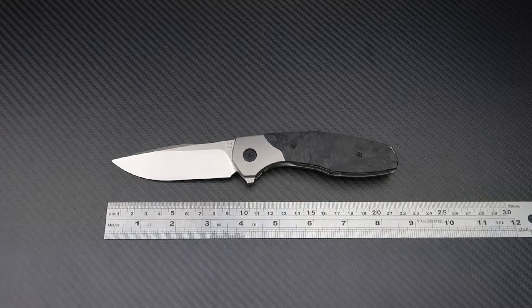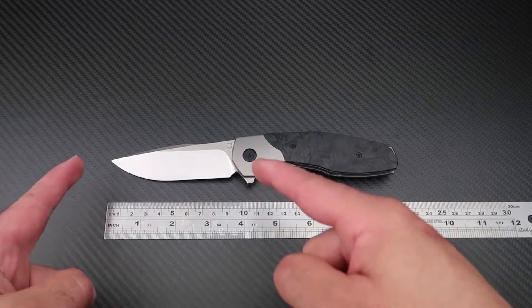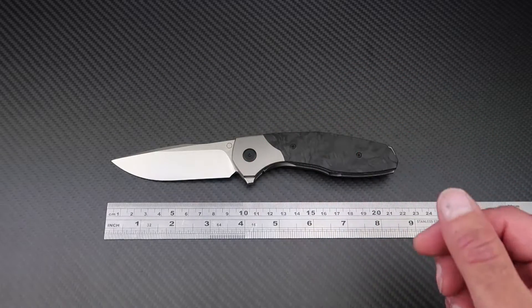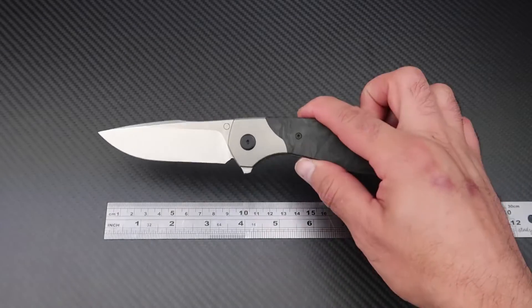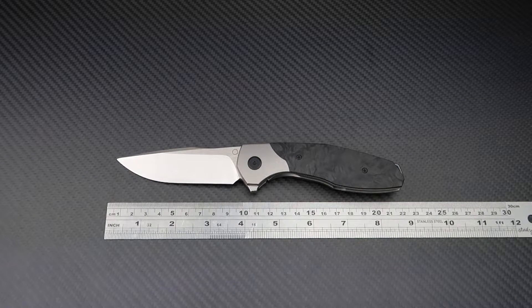As for the specs, the overall length is 21.5 centimeters. Blade length is 92 millimeters according to Custom Knife Factory, though I measured it at 95 millimeters — they appear to be measuring the cutting edge only. Blade thickness is 4 millimeters, the blade material is Böhler M390, and the knife weighs only 138 grams, which is impressive for a chunky knife like this.